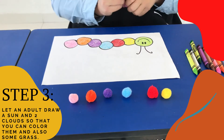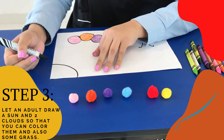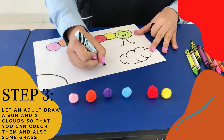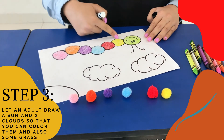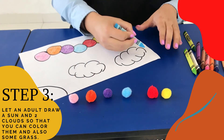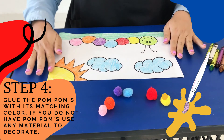Now you can tell mommy to draw a sun in here and you can paint it. She can draw some clouds. And you are going to paint some garden in here. So, you can do it now. It should look something like this.